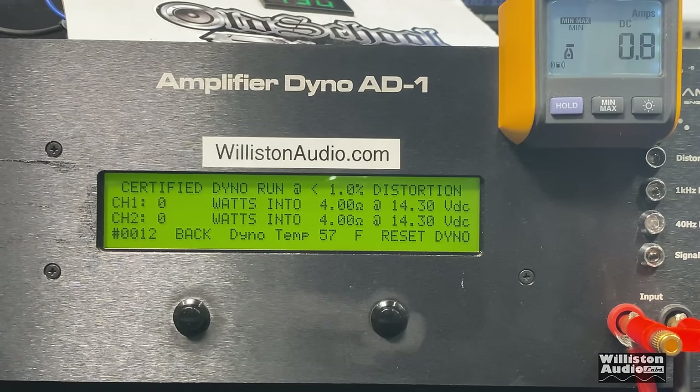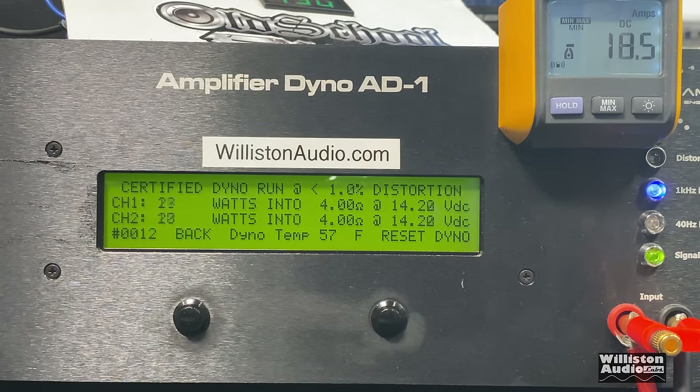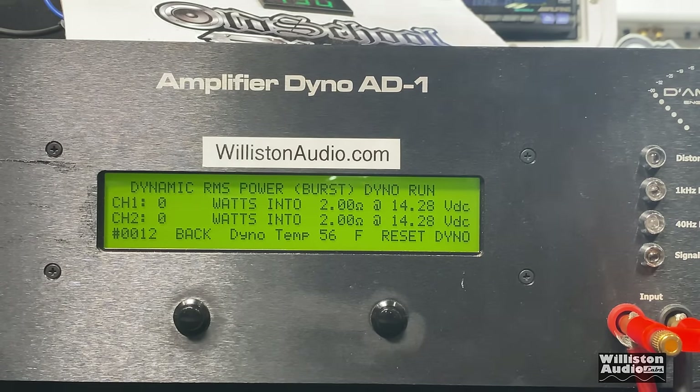Four-channel mode, four-ohms, one kilohertz, all channels loaded. We're measuring two of the four channels. Result: 53 and 51 watts at 14.14 volts. Now four-channel mode, two-ohms, all channels loaded at one kilohertz: 52 and 60 watts at 14.13 volts. Dynamic power at two-ohms, four-channel mode, all channels loaded at one kilohertz: right around 100 watts per channel.